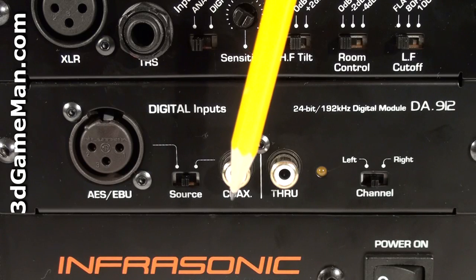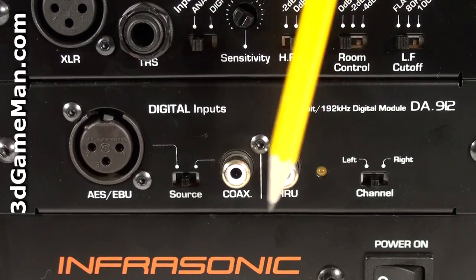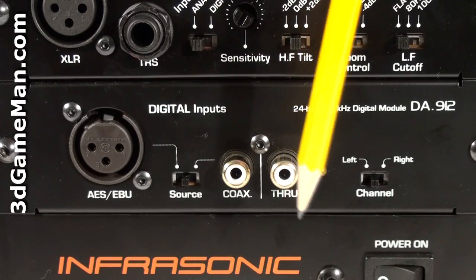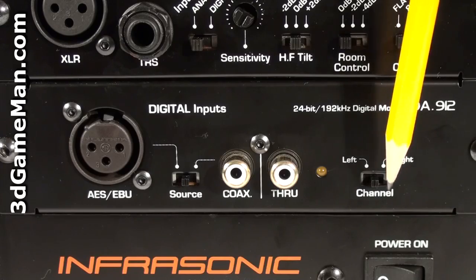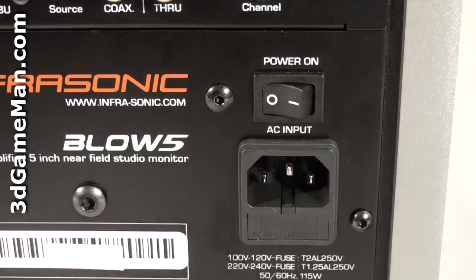The digital panel includes an AES/EBU jack, a source switch, and an RCA connector for S/PDIF coaxial digital input. There's also a pass-through connection so you can connect the other speaker, as well as a left and right channel switch. At the bottom is the power switch and power cord connection.